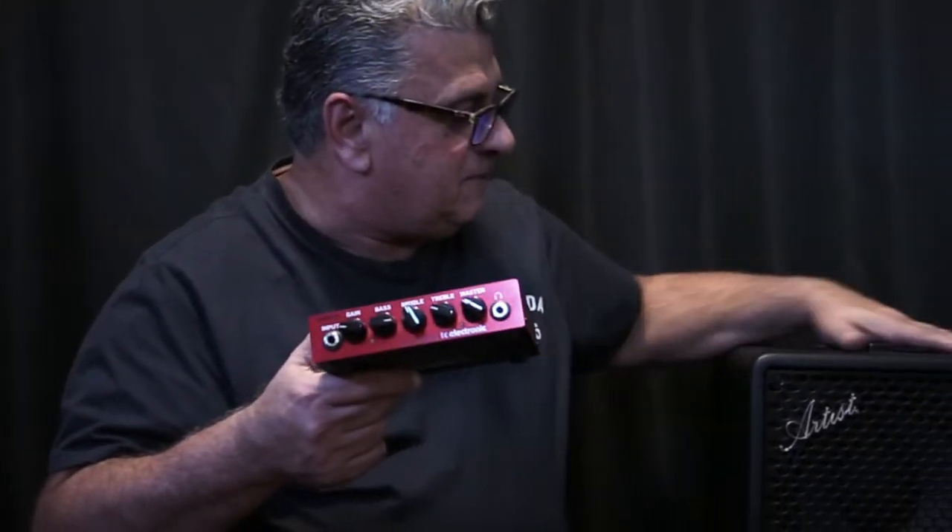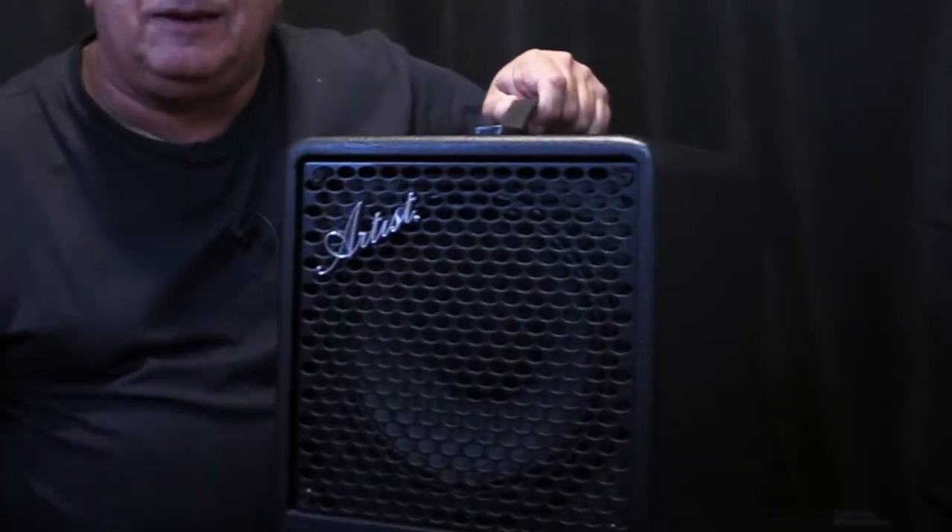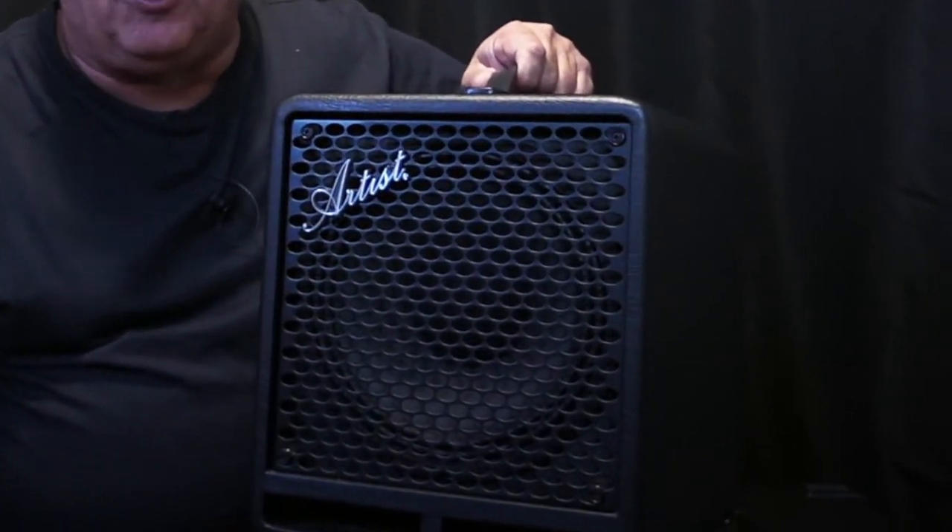There are a lot of gigs now where you don't actually need those big cabinets — you can get away with much less. And if you like going the head-and-cabinet route, you can use this amp with large cabinets, small cabinets, 8x10s, 4x10s, 1x15s, 2x10s — whatever you want. The industry has responded to the small, light amp by making speakers small and light too.